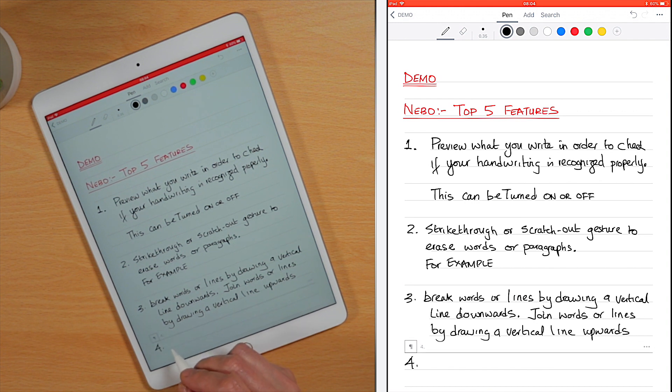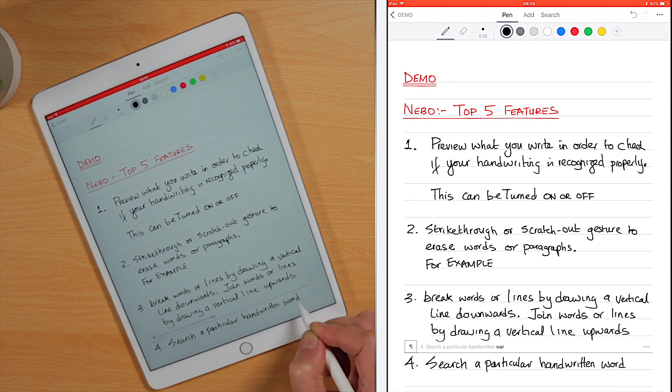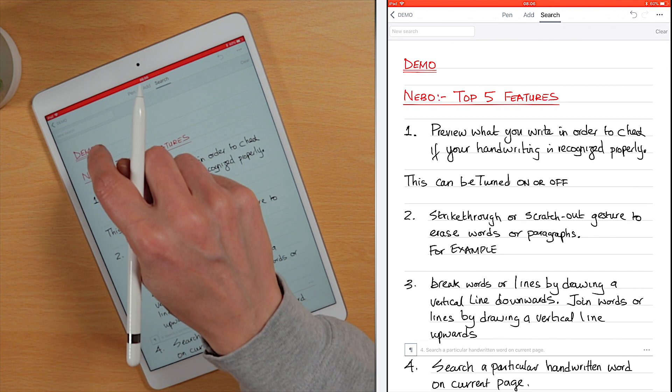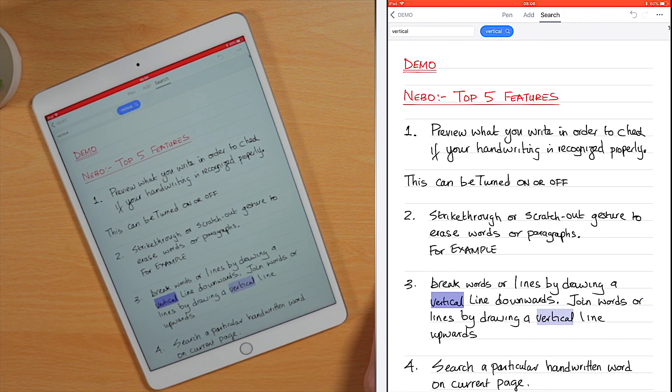Number four: search handwriting on a current page for a particular word by simply entering the word you're looking for in the search box. I'll just search for the word 'vertical.' And, as you can see, the word vertical was located correctly.